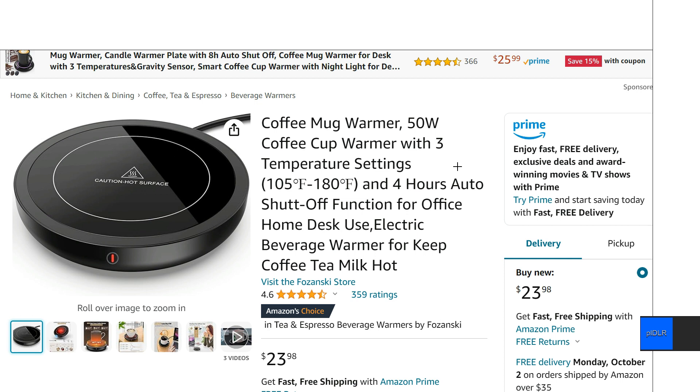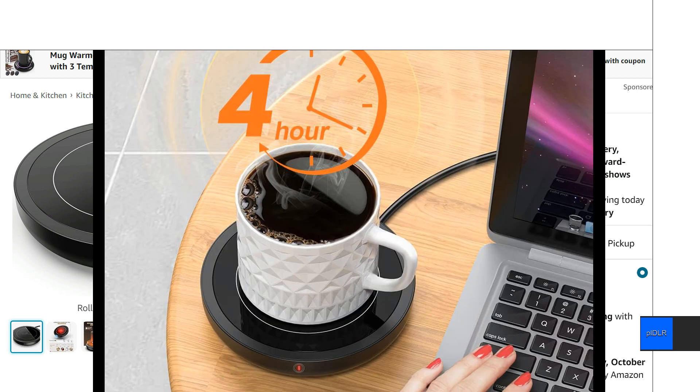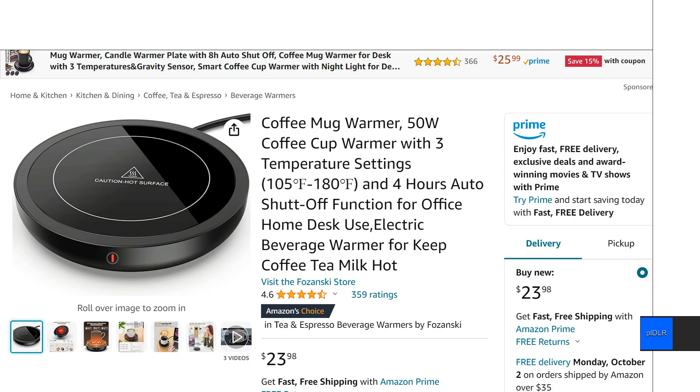Just get one like this that has a four hour auto shutoff. Just make sure it has an auto shutoff — that's all you need, so it doesn't just continue to run. If you do forget that it's on, it will just shut off. Four hours, I think, is a good time.